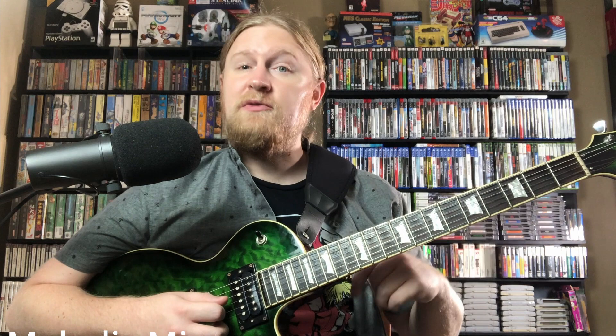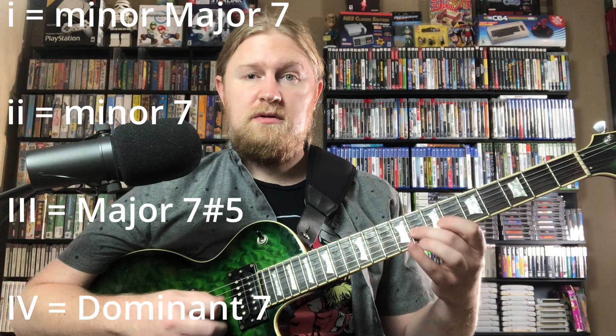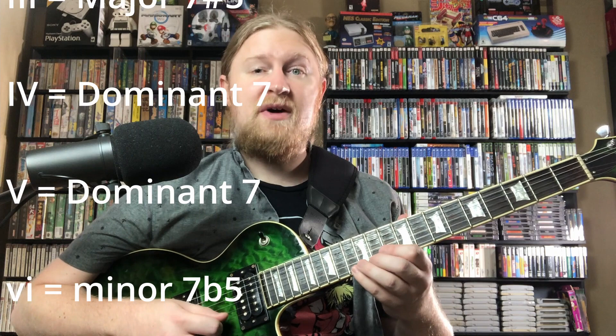This sequence can be applied to any scale too. We can apply this to melodic minor, and that's something that Kreisberg does a lot. If we harmonize from melodic minor, we end up with a minor major 7, a minor 7, a major 7 sharp 5, a dominant 7 on the 4, a dominant 7 on the 5, a minor 7b5 on the 6, and another minor 7b5 on the 7.